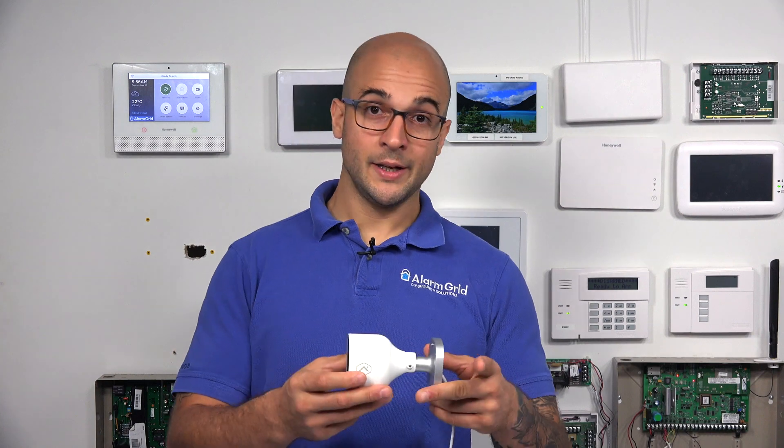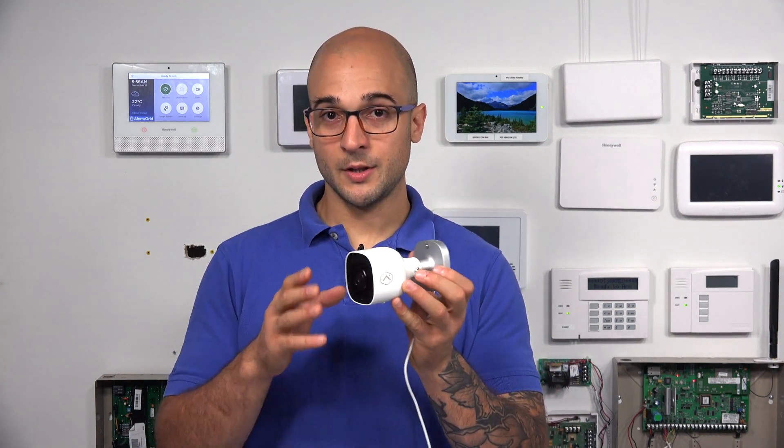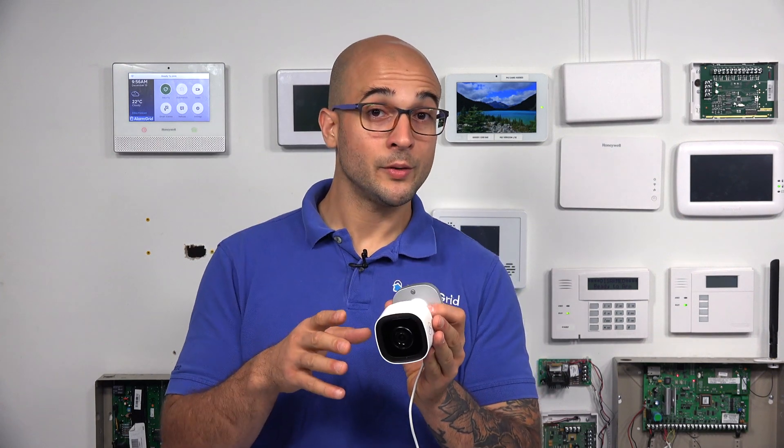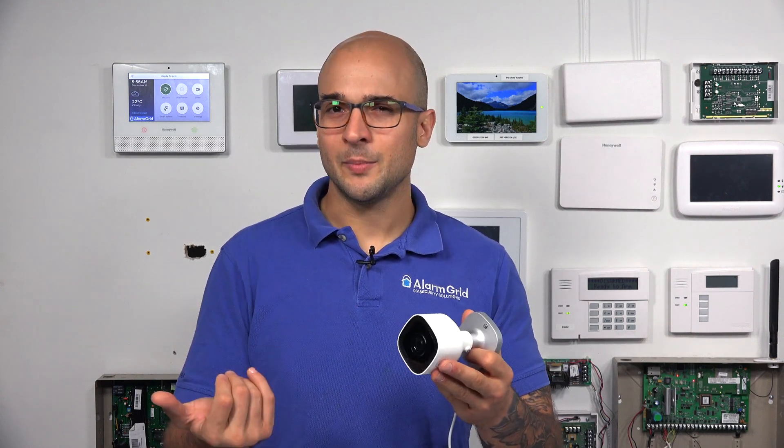This is the new ADC V723. It's a great outdoor camera — 1080p, works on 2.4 or 5 gigahertz Wi-Fi networks, 117 degree view. It's just great. Rated IP66, so it can sit out in the rain, no problem.